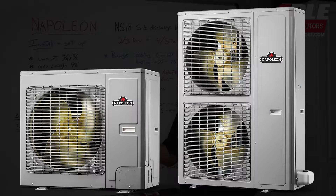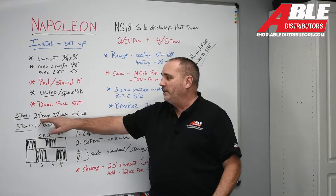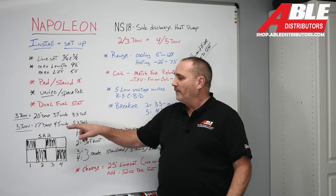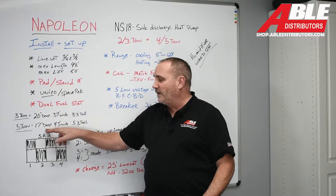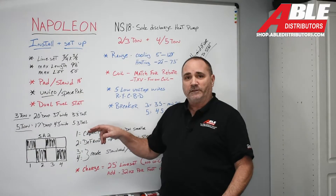Let's look at the dimensions. What you're looking at now is the 3-ton and the 5-ton. The 5-ton is a little taller and wider than the 3-ton. The 3-ton is 20 inches deep, 37 inches wide, and 33 inches tall. The 5-ton is a little less deep, a little wider, and a little taller — 17 inches deep, 43 inches wide, and 53 inches tall.